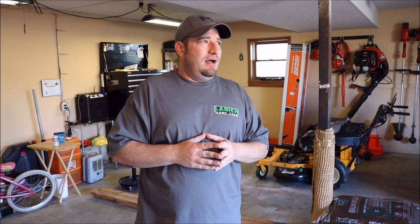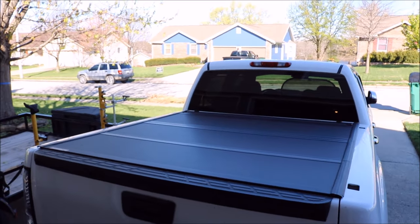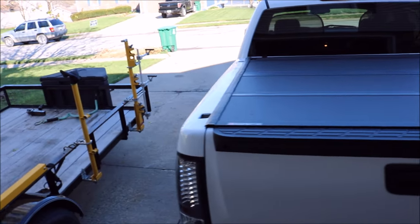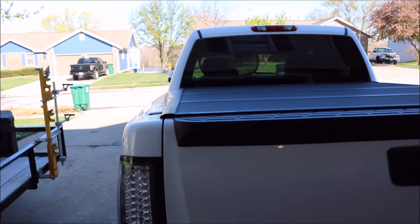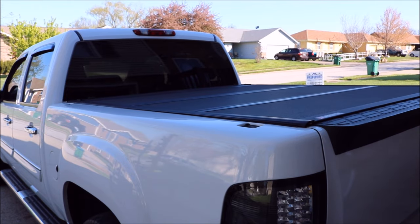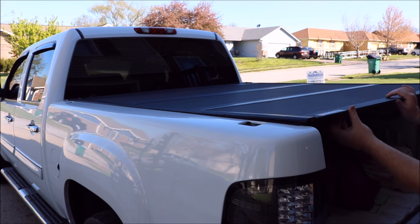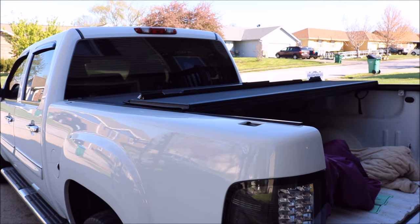I'm going to show y'all a new toy that I got. Look at that — now if that ain't sexy, I don't know what is. That thing is just gorgeous. I'll show y'all a little bit about it here. Let me move this camera over here. Basically, you let the tailgate down here. It's got a latch under here. Every panel locks into place. This is heavy-duty aluminum.